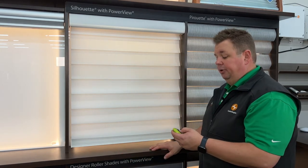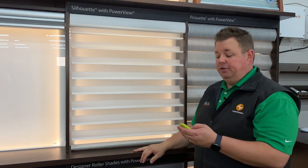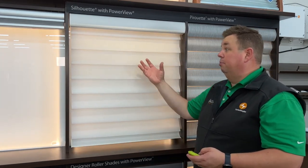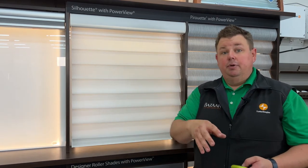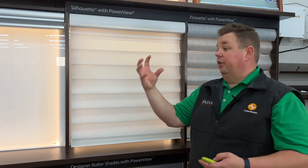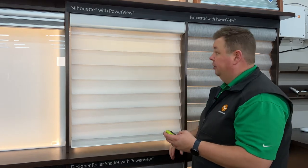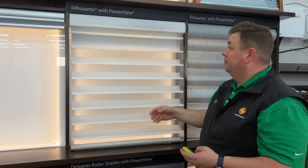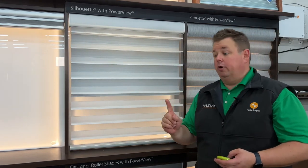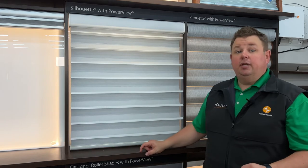This is a traditional Silhouette Shade which can open up so you can see out and gives you daytime privacy. But if you want full privacy, you can close it up — it won't block the light, it'll let light through while giving you privacy. But if the light is coming in so much that you can't see a TV or a screen, you can drop down a room darkening liner, all in the same shade.